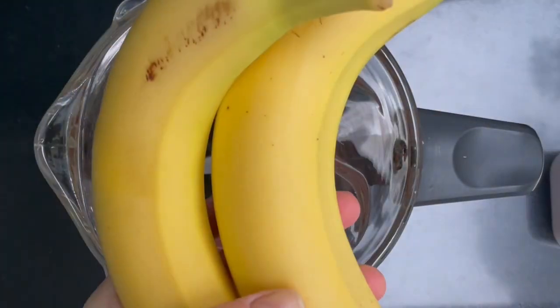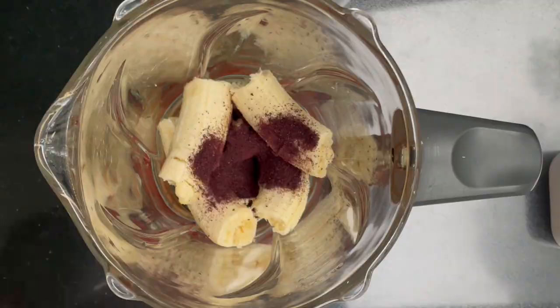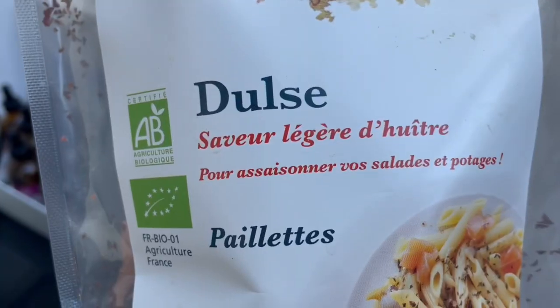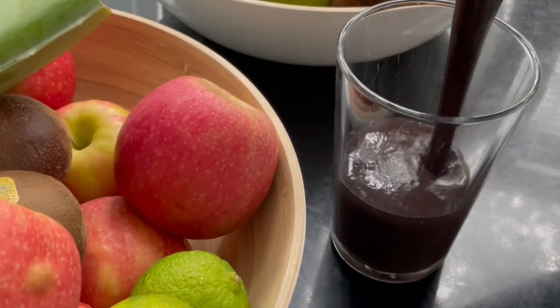My favorite breakfast of choice is my heavy metal detox smoothie, which I have here. This is how you make it: you need two bananas and two tablespoons of wild blueberry powder, one cup of fresh cilantro, one teaspoon of barley grass juice powder, one teaspoon of spirulina, one tablespoon of Atlantic dulse, juice of one orange, and one cup of water. Blend until smooth.